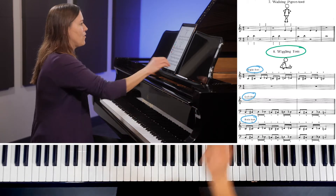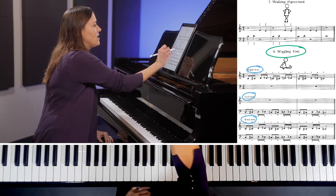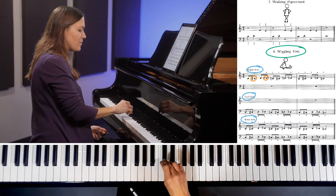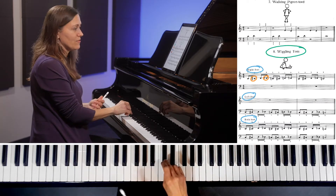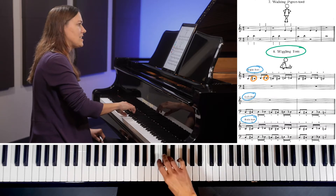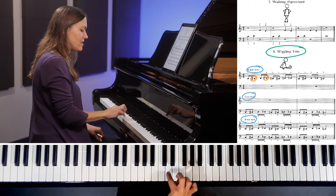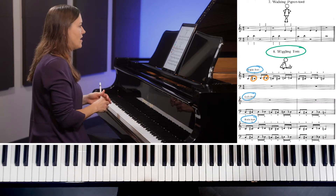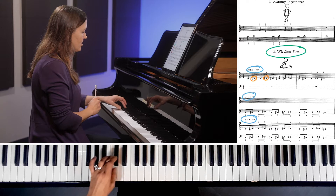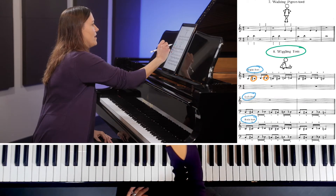Before we start playing, I want to point out that in this exercise we have a C, then a C sharp, then a D, and then a D flat. C sharp and D flat are the same note on the piano. So we're going to go up to C sharp, play D, then D flat — which is the same note — going up and back, using only these three notes. In the left hand it's the same: C sharp, D, and then D flat.